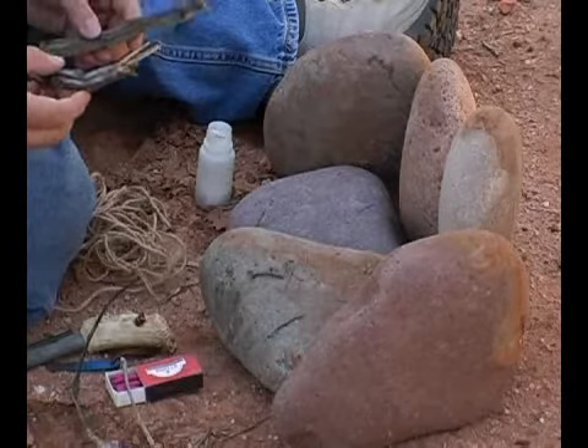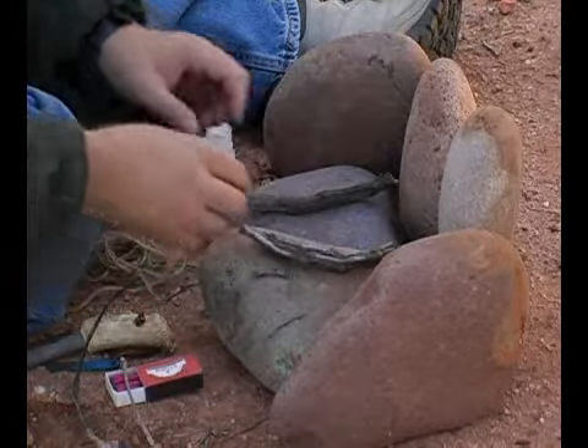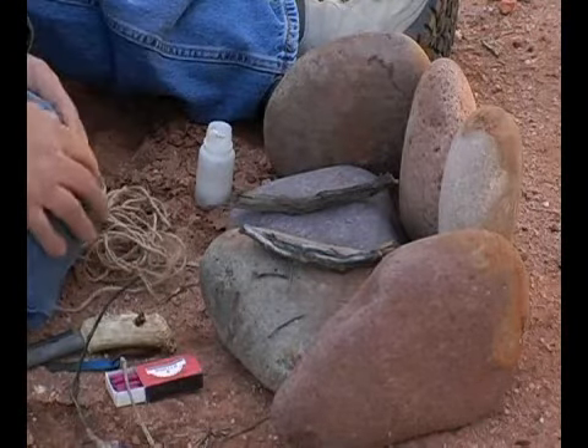We're going to take two fairly large pieces of wood and set them on the base parallel to one another.